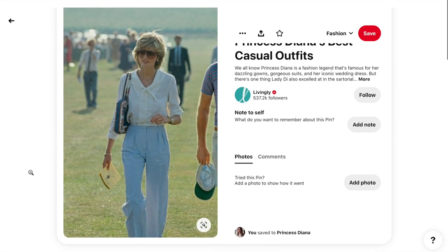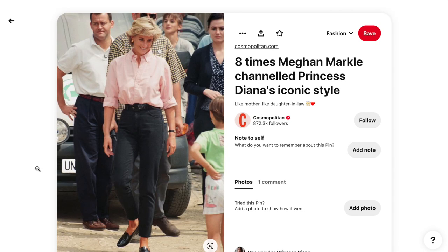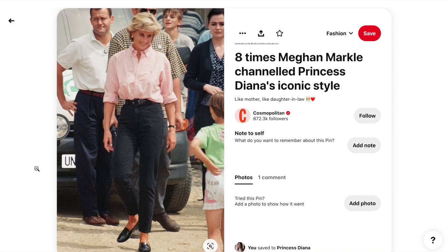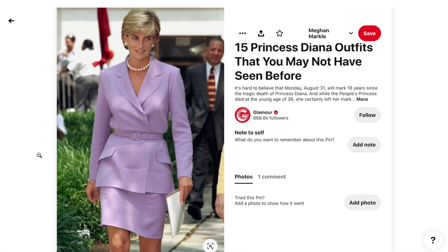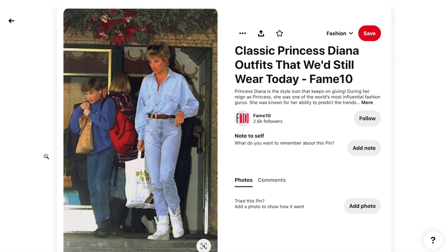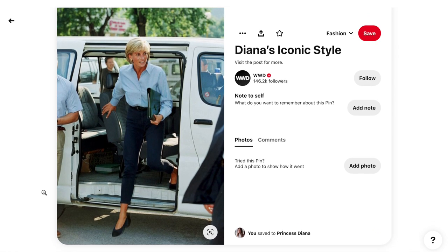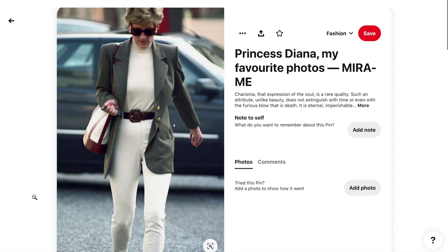Something else I noticed was that she never wore a ton of color — not a lot of in-your-face color blocking. She wore more muted colors, pastels, or mixed and matched neutrals really well. If she did wear color, it was mixing that one color with other neutrals so it wasn't too much. She really mastered playing with color and knew how to rock the neutrals.